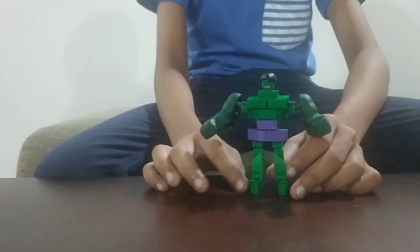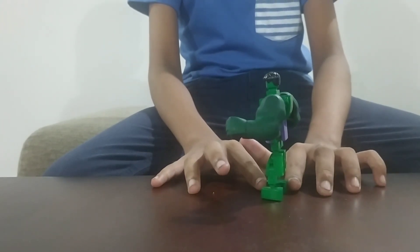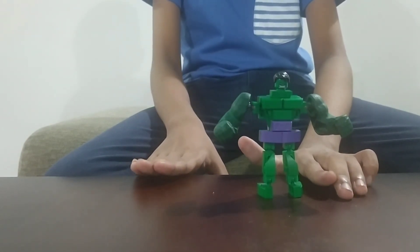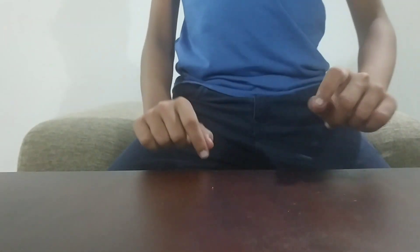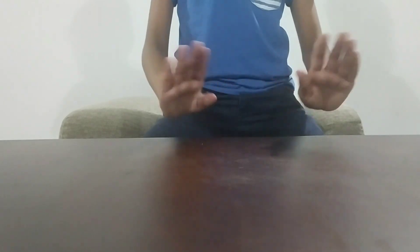Alright, here's the finishing touch, and this is Hulk — how he was created. Next time I'm going to show you how to make a big figure Thanos, but until that day, keep on waiting. Bye bye, and make sure to subscribe, and I'll soon show you my big fig Thanos design. See you, bye bye.